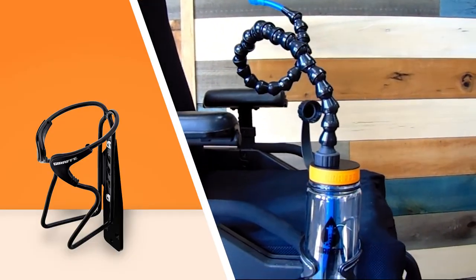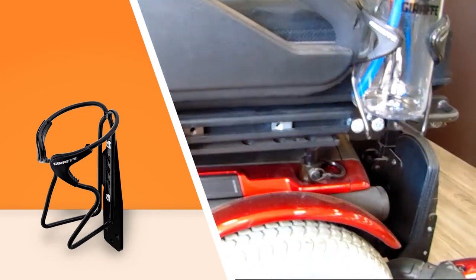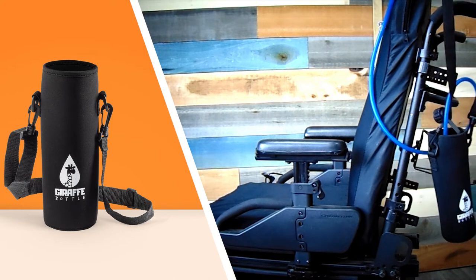We've also got a bottle holder with a universal rail bracket. Individuals using a Quantum or Permobil-type power chair can mount the accessory to the chair easily, thanks to the included hardware.